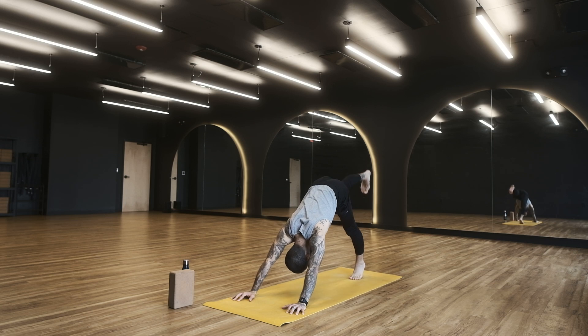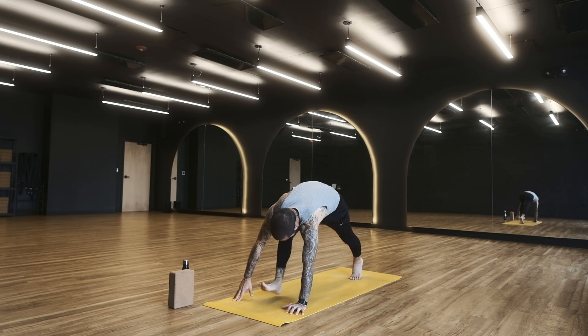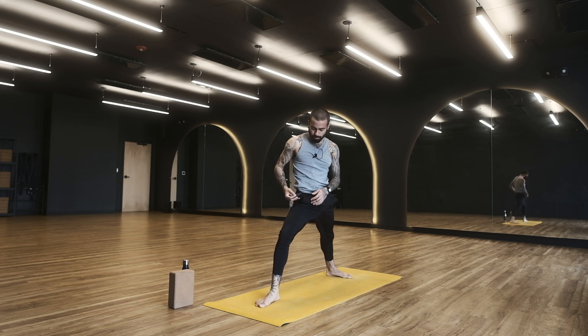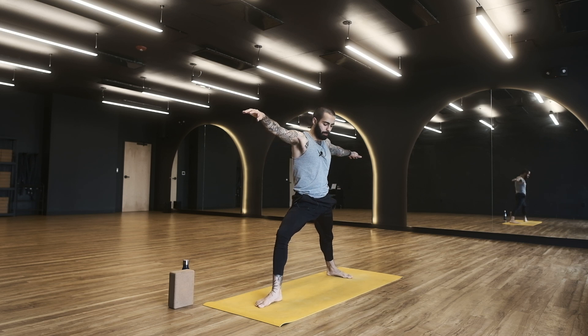Right from down dog, right leg to the sky — three-legged dog. Step through for warrior two, right foot all the way up, then rise to your warrior two position. Spread your arms nice and wide as you get to warrior two. Let's pause here, slow things down for a little moment. Feel the pose, feel the energy radiating out through each one of your fingertips.